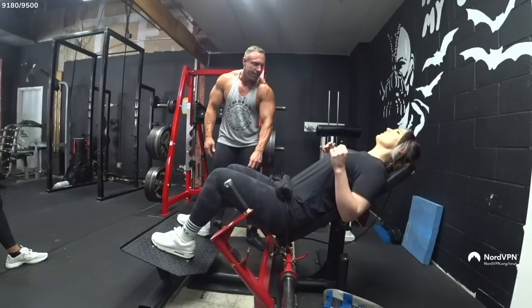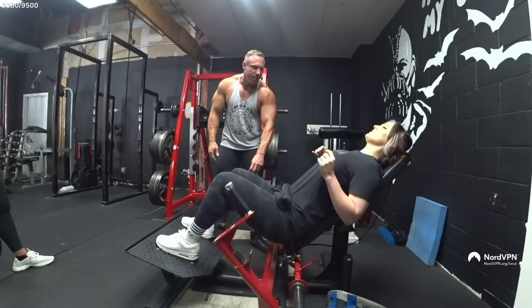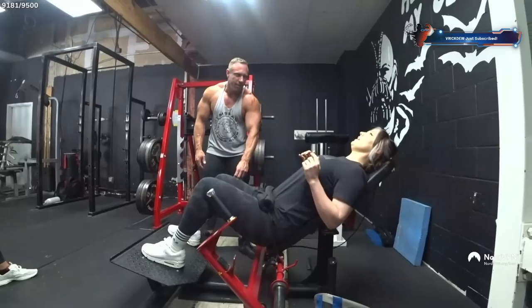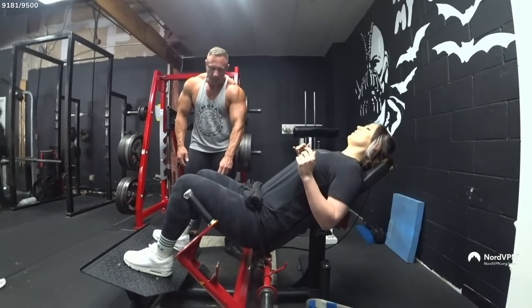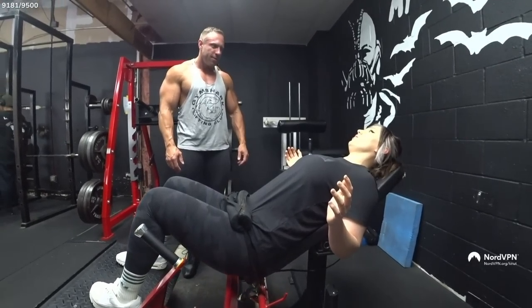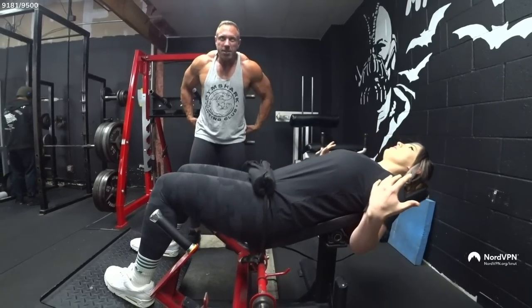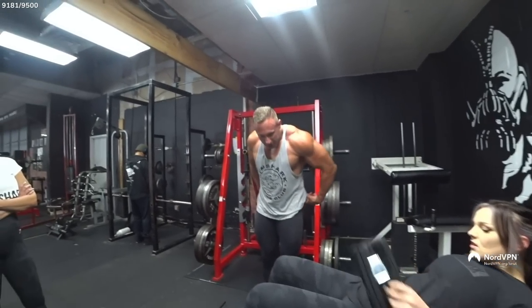Do I lay down this way? Yes, go as deep as you want. Try to put your weight in your heels. Does this build muscles around joints or cartilage? This is mostly for your hip muscles, your glutes — it's all in this area.